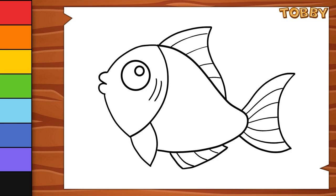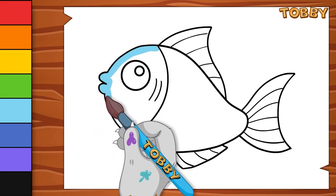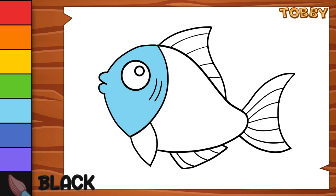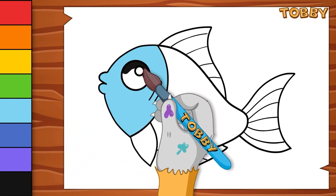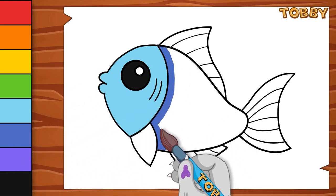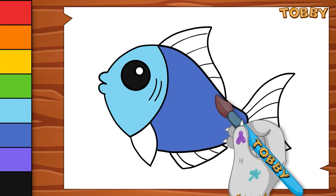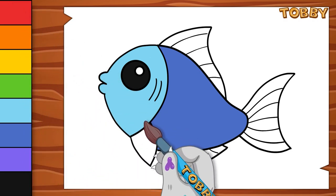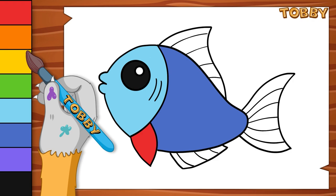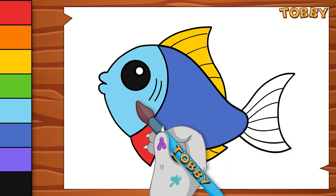Now it's time to color it. Sky blue. Black. Blue. Red. Yellow. Orange.